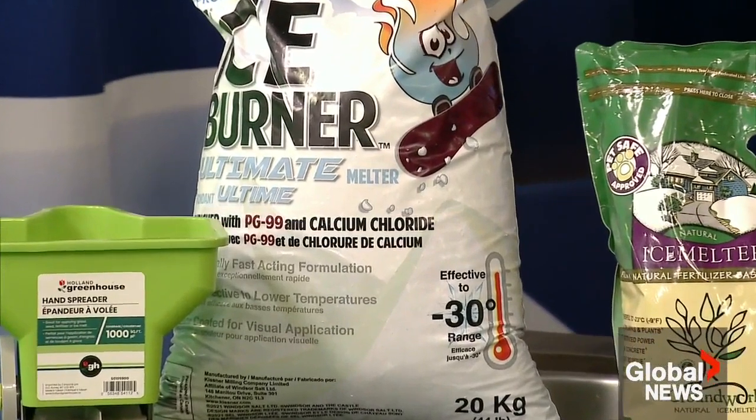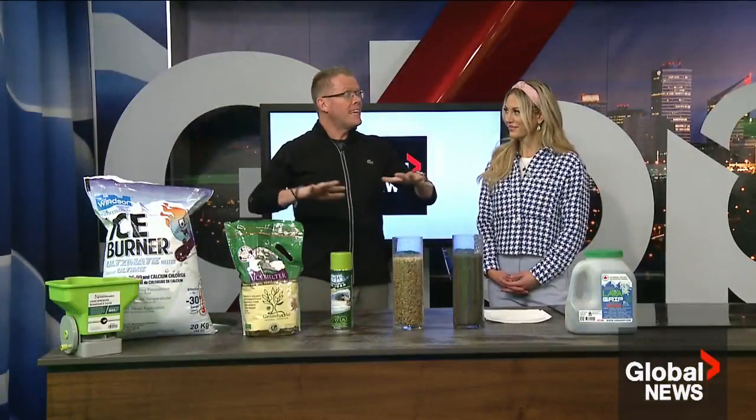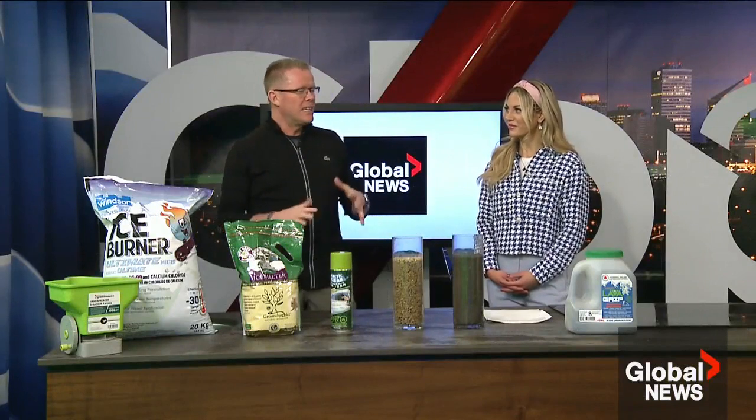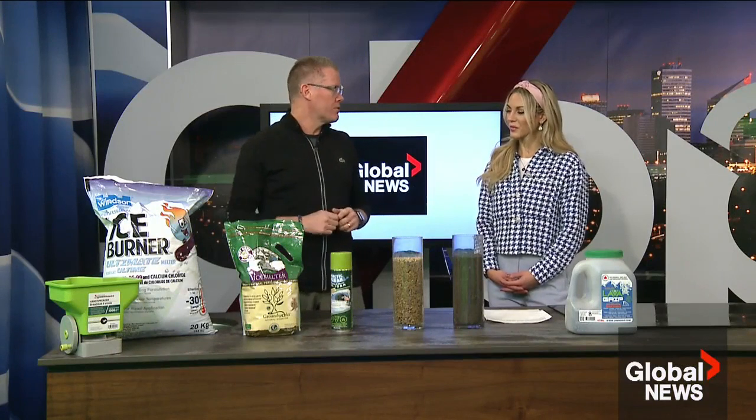You always hear about these products being pet safe, and they are — but always use as directed. You can't go crazy with it. You want to use maybe a quarter to half a cup per square yard when applying ice melt products.